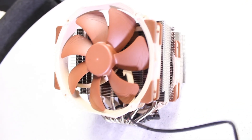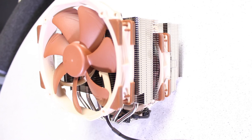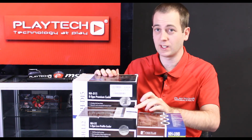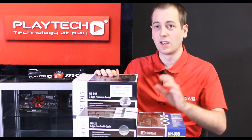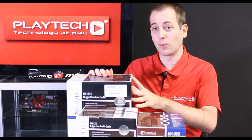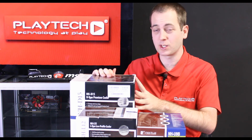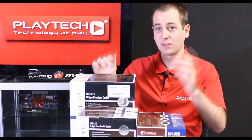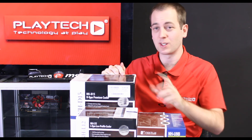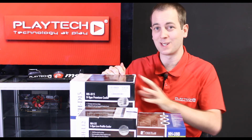They all feature great packaging and easy installation — even the NH-L12, which I thought might be difficult, was actually very easy to install. They all come with six years of warranty. If you want to check compatibility with your CPU and socket, I'll leave links in the description below to each individual CPU cooler.